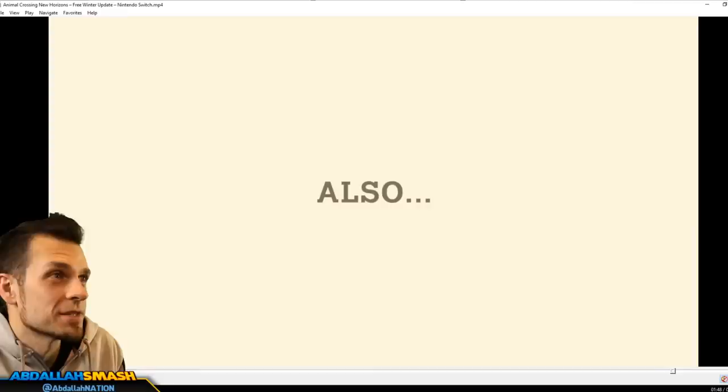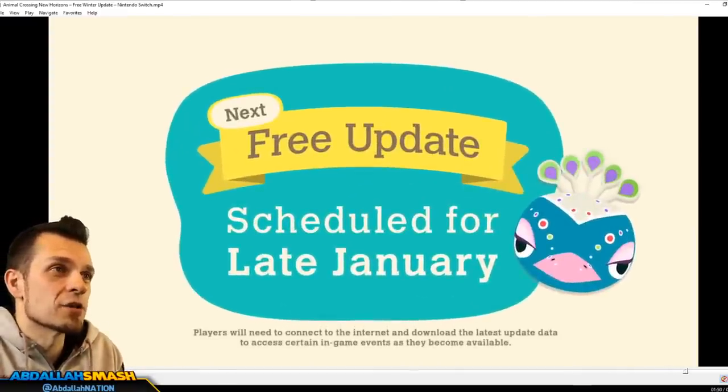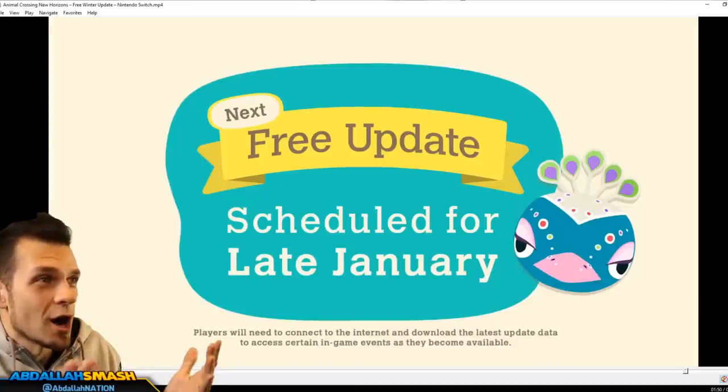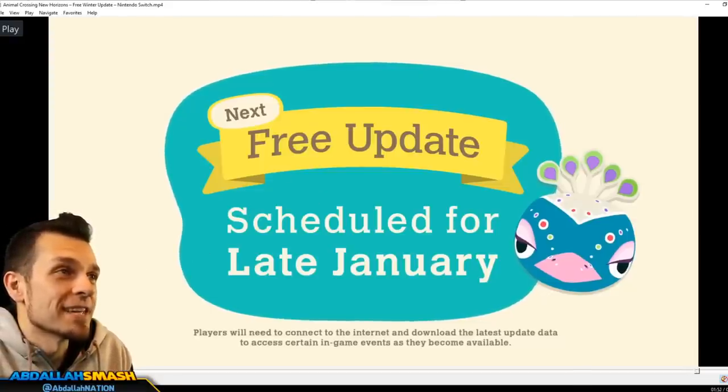Last but not least, number fifteen is Pave, scheduled for late January, with the Mardi Gras event happening then. So that's all 15!